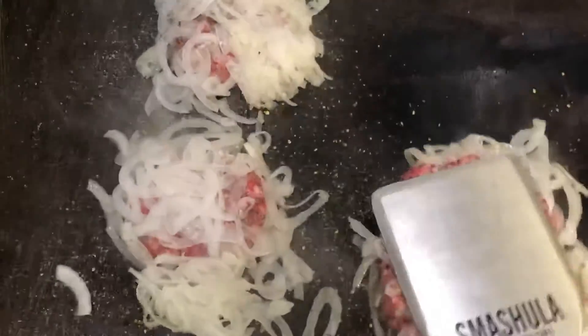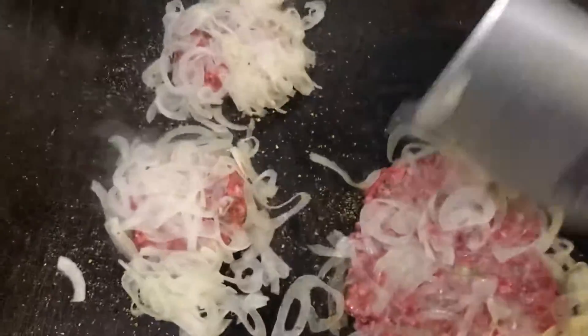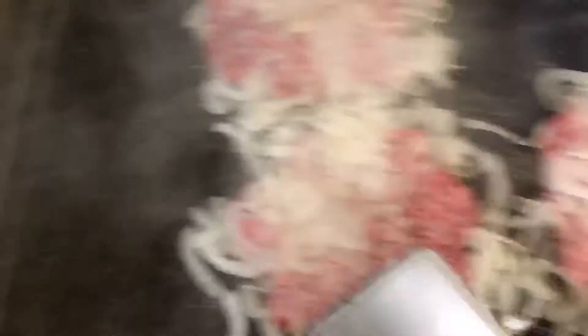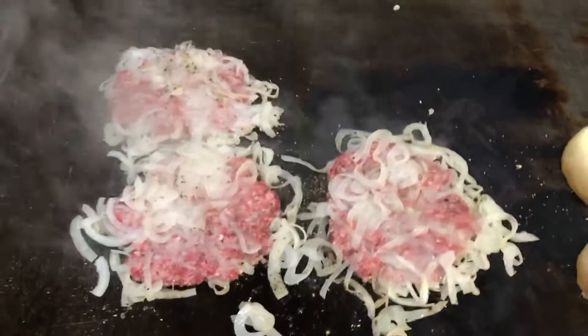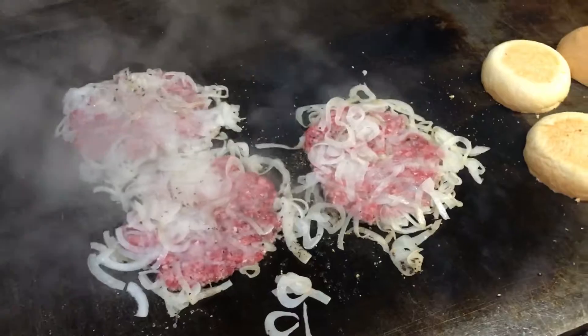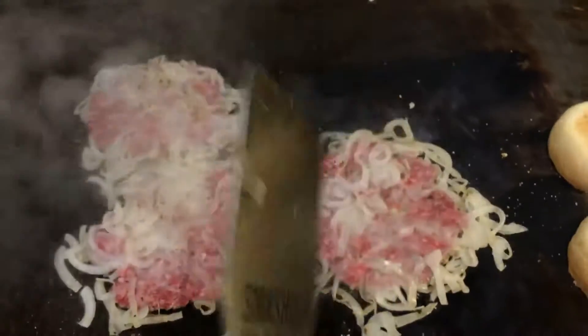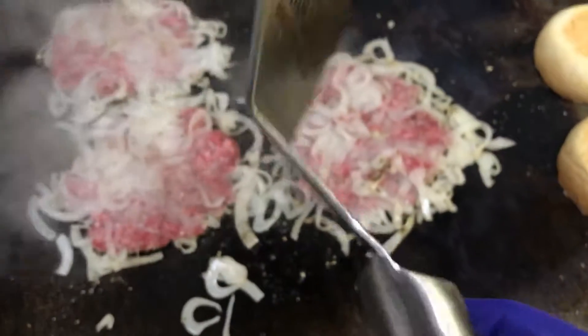Smash those things down. Get some onions off of there, you need to put them back on. Just smash. These tend to be sticky sometimes for the spatula, but you've got to slide it a little bit. There we go. Now we're going to wait — this is going to go probably a minute or so before I flip them.